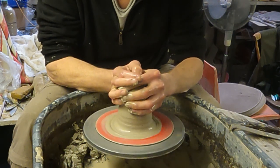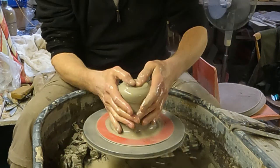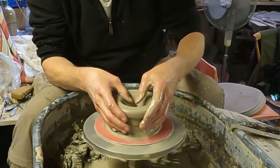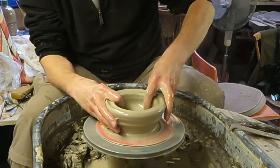I've got to throw these quite thick because when you're cutting them out it leaves the pot quite weak, and if it's too thin it tends to deform in the kiln, so just got to bear in mind to keep them quite thick.